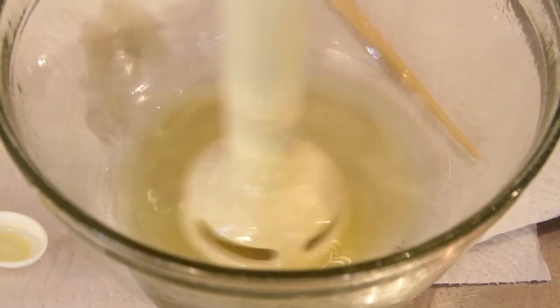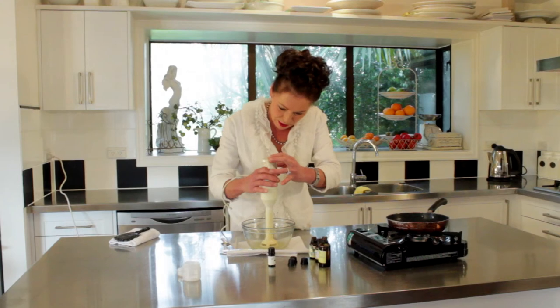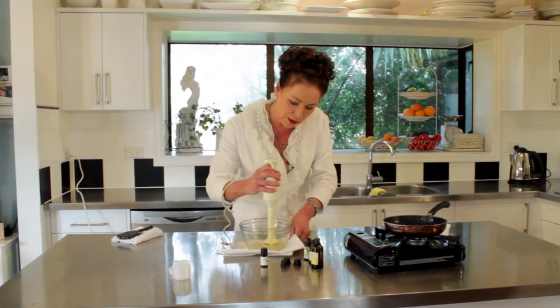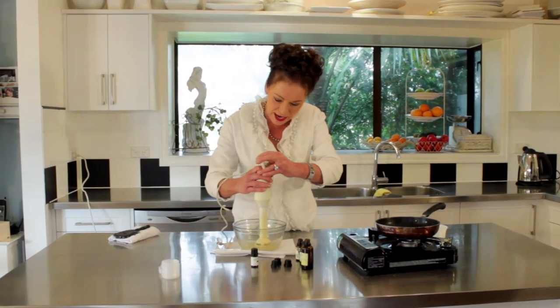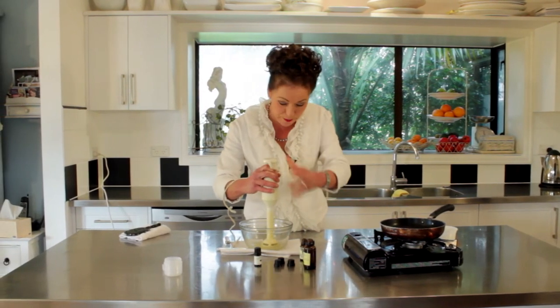And what we're doing now is we're just bringing all of those beautiful oils and blends together. You'll see how that's starting to thicken up as we go. Just blending, blending, blending. Now it needs to be beaten until it starts to become a lovely cream, but still able to be poured.